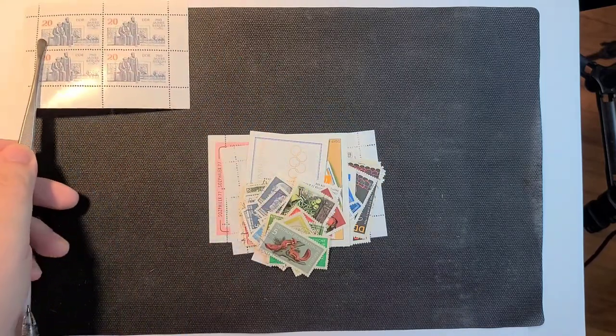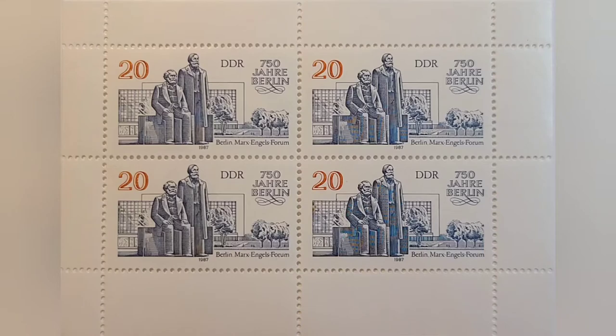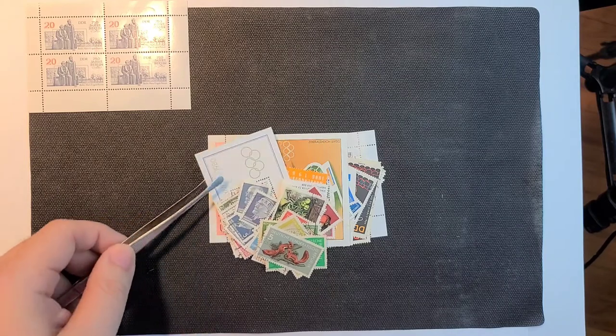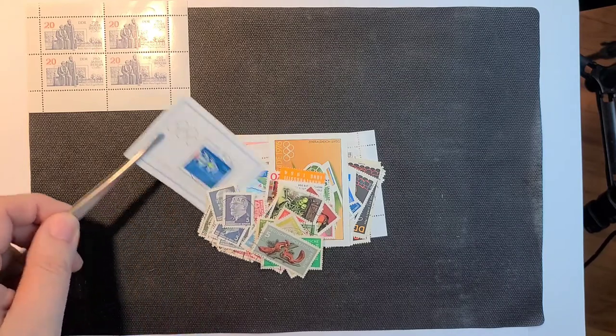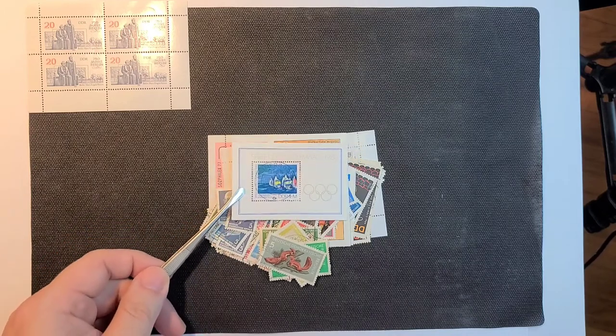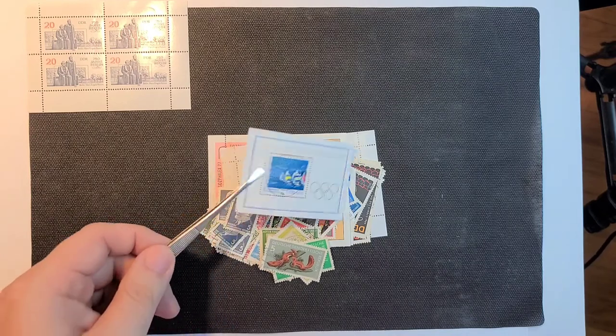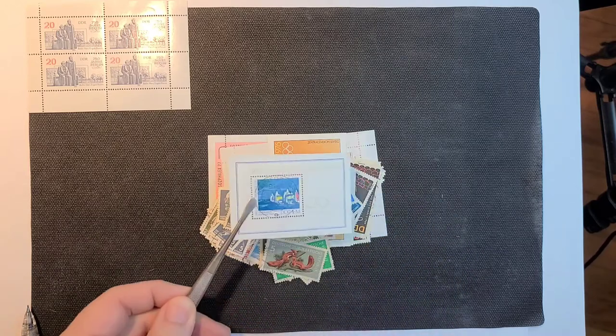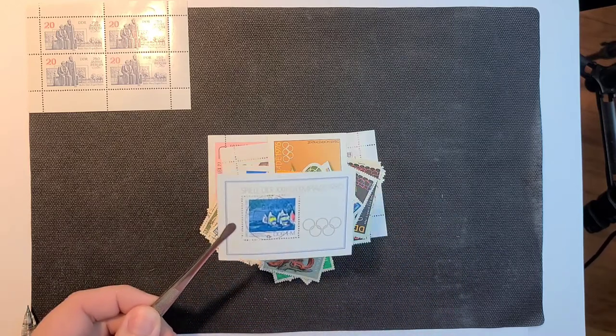There's a nice sheet of four. Looks like 750 years of Berlin. Here is a really nice 1980 Olympics, centrally cancelled, and no gum on the back so it's possible that's actually been used. That's really nice.